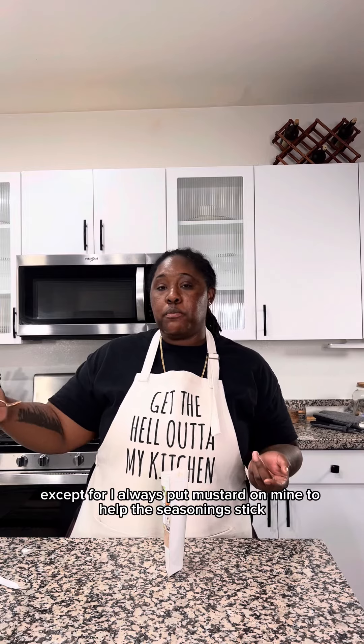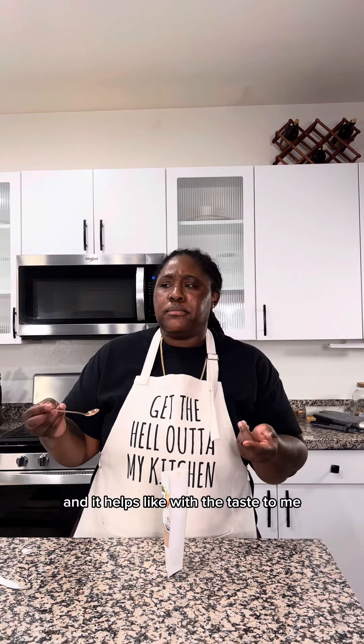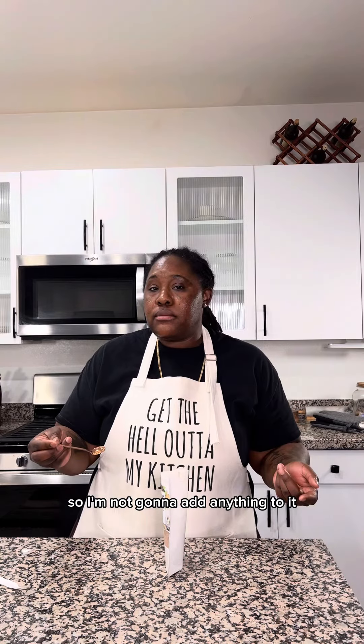Except I always put mustard on mine — it helps the seasoning stick and it helps with the taste. So I'm not going to add anything else, and we'll see how it comes out. All right y'all, let's go!